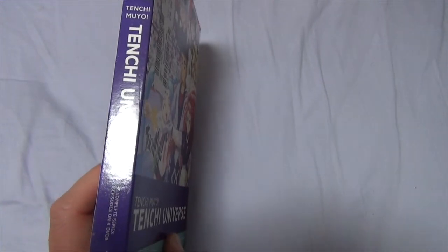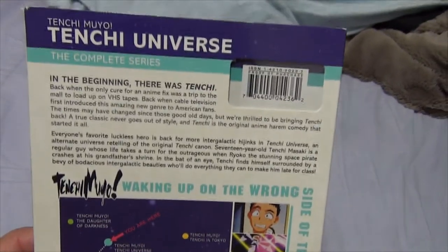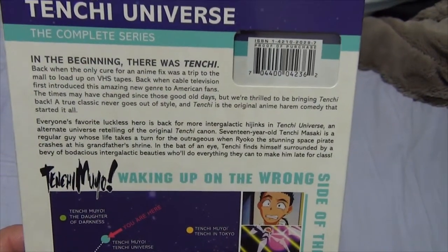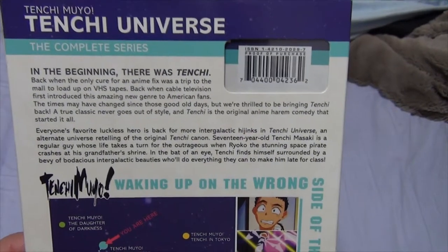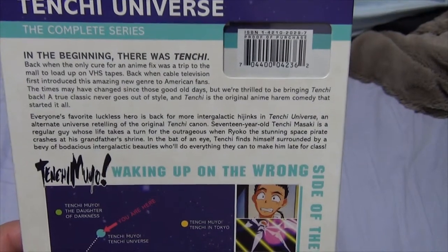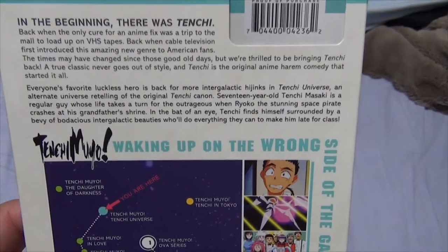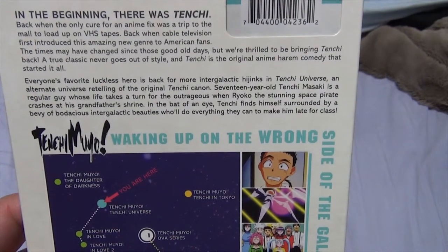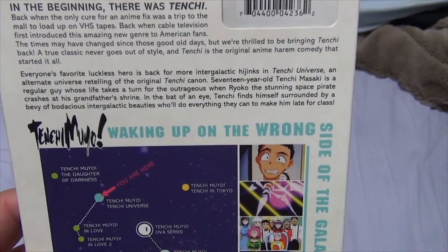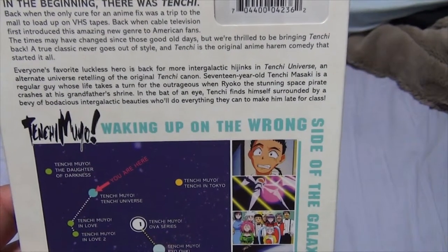Complete series — 26 episodes and 4 discs. Gives you the whole outline of everything. In the beginning, there was Tenchi. Back when the only cure for an anime fix was a trip to the mall to load up on VHS tapes. Back when cable TV first introduced this amazing new genre to American fans. The times may have changed since those good old days, but we're thrilled to bring Tenchi back. A true classic never goes out of style. And Tenchi is the original anime harem comedy that started it all.